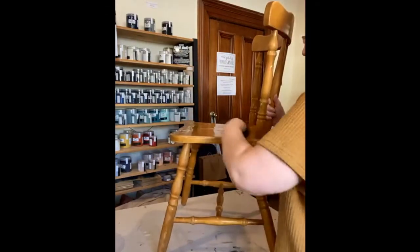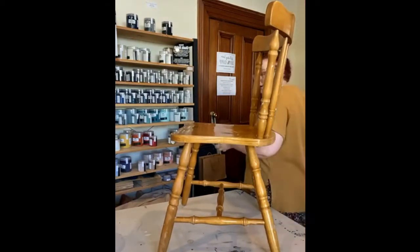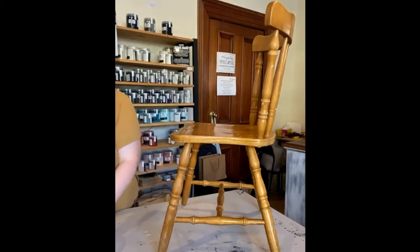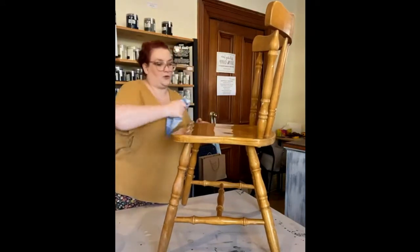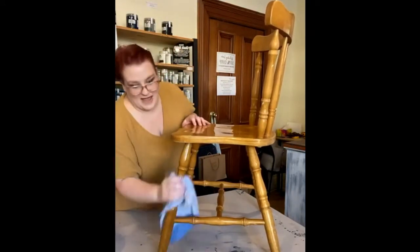Let's give it all a wipe down, make sure everything's nice and clean, and then I'll give it a quick dry and we can get painting.